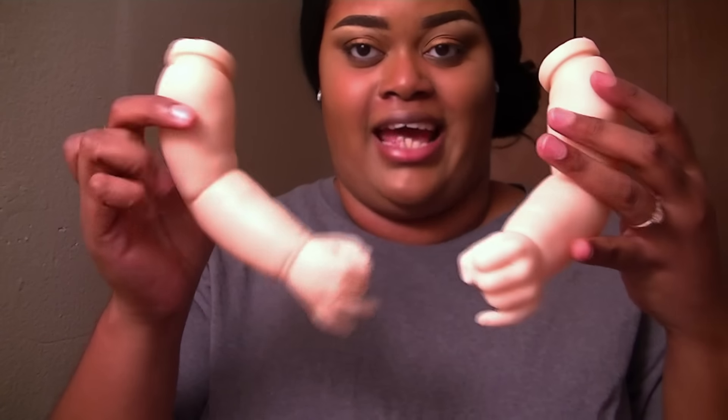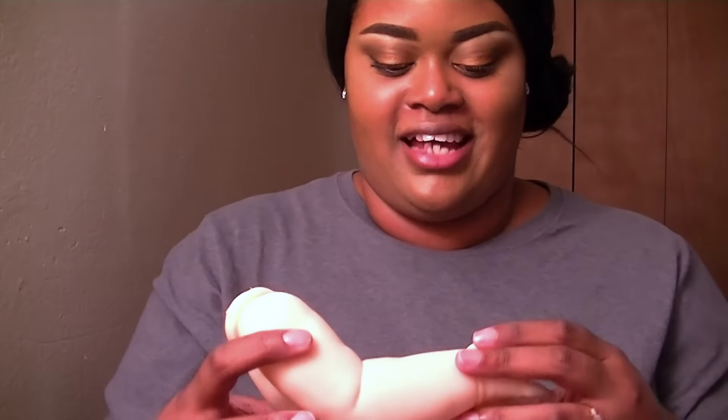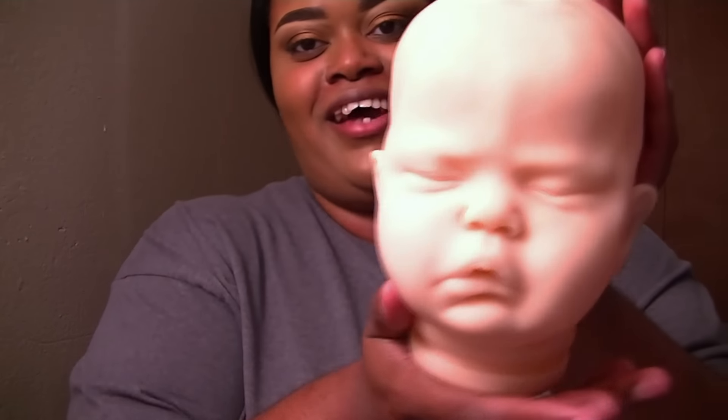I can't really do a formal review for you guys — I can only tell you what I like about it. I don't think there's anything I don't like about this sculpt, at least yet that I can see. Maybe after the baby's put together I may be able to, but I seriously doubt it. The arms are definitely longer than Elise because they're more stretched out, whereas the Elise sculpt's arms are kind of curled up, and they are thicker.